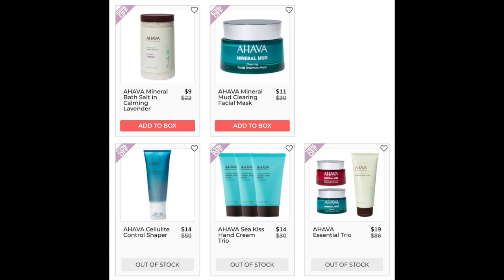The next company is Ahava. The first item is the Ahava Mineral Bath Salt in Calming Lavender. Lowest price is $15.40 at Ulta Beauty. It has a 4-star rating with 191 reviews. Most negative reviews say the scent changed and is no longer lavender but more chemical, though those reviews are from 2018 to early 2019 and there have been many positive reviews since. Next is the Ahava Mineral Mud Clearing Face Mask — lowest price $20 at Ulta Beauty, 4.5 stars with 250 reviews. Positives say it clears pores in just 10 minutes. A few negatives mention tingling or burning, worth noting for sensitive skin.